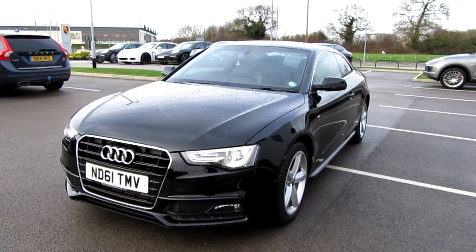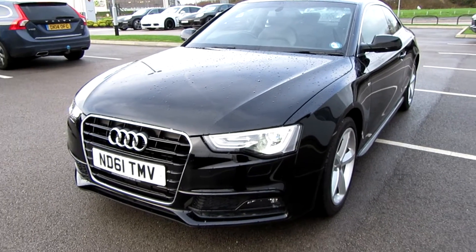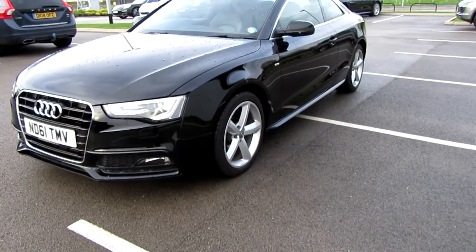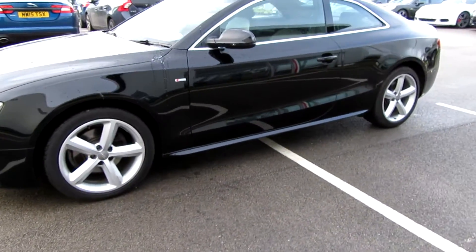Hello and welcome to this lovely Audi A5 TDI. I'll start at this nearside front corner and walk you around it. First thing I noticed on this car is there's nothing really to notice — it's a really straight, level car.